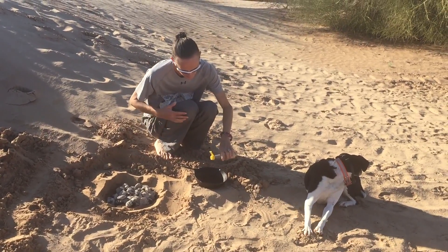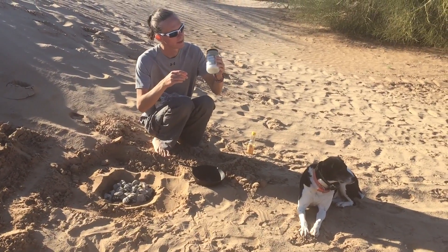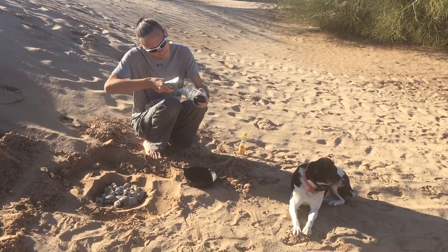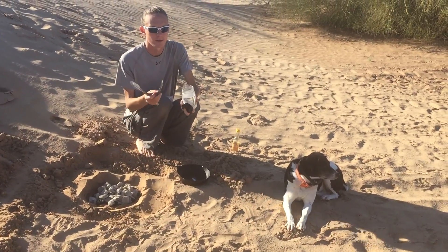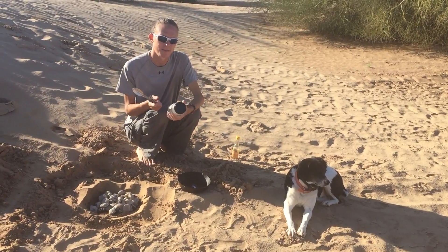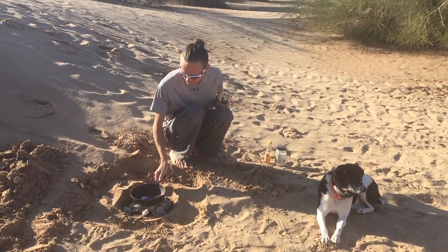A little bit of sesame oil in there — a couple drops is all we need. A little bit of coconut oil, which has solidified even though it is so warm here. So we need to work that with the tongs to keep it from sticking. I found that coconut oil with chicken makes the chicken taste really clean and moist — it is really one of the best oils for cooking chicken. We will go ahead and place this directly on the charcoal.